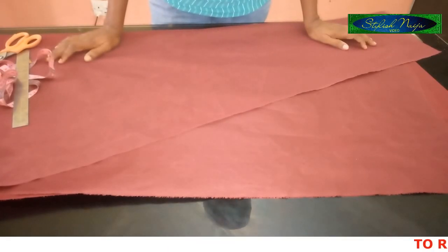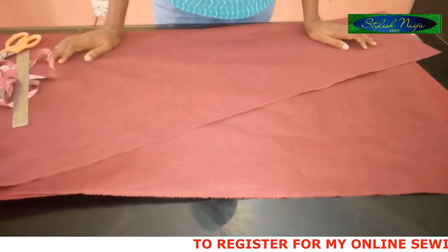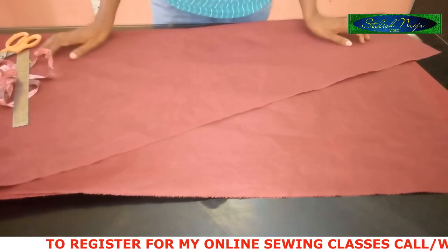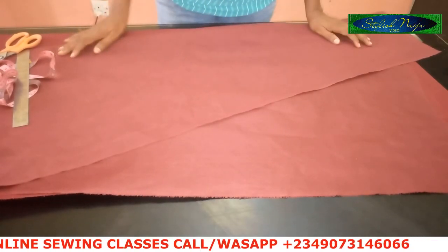I'm going to be making use of three yards of fabric to do this. My online classes registration for this month are currently ongoing, so if you are interested, I'm going to drop my phone number in the description box so you could contact me on WhatsApp.